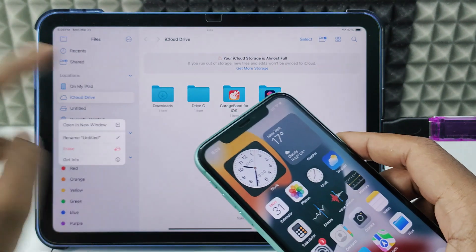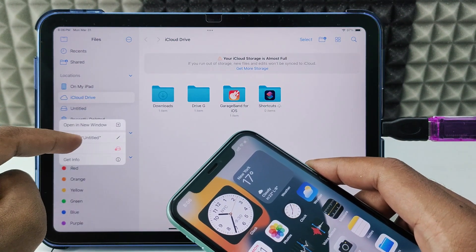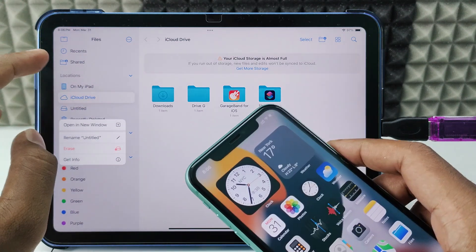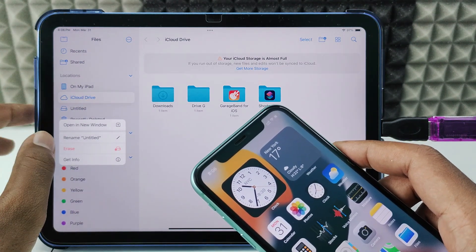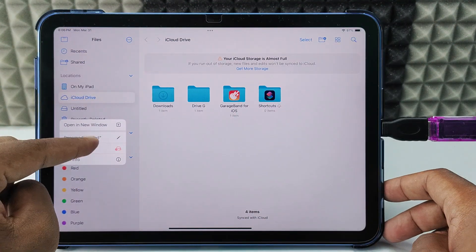If your iPhone or iPad iOS version is 18 and above, you will see the erase option. If it is below iOS 18, you won't see that — you'll only see the Get Info option. If you are below iOS 18, you need to watch a different video. So after you see the erase option, just click that.